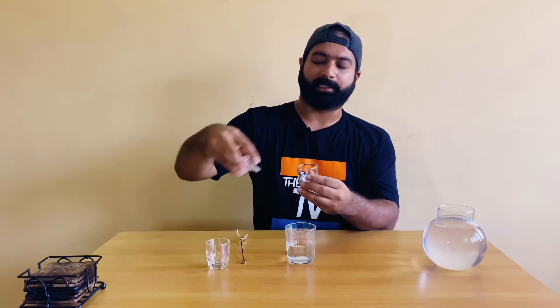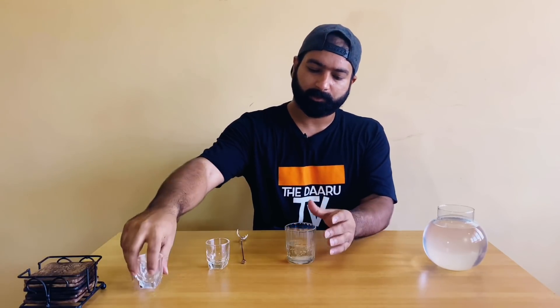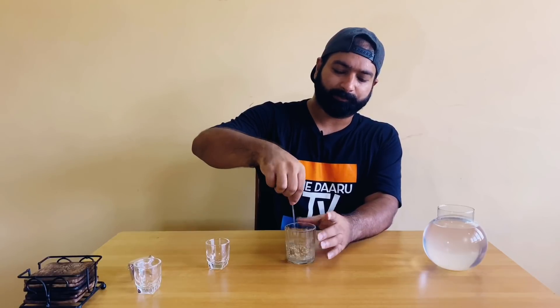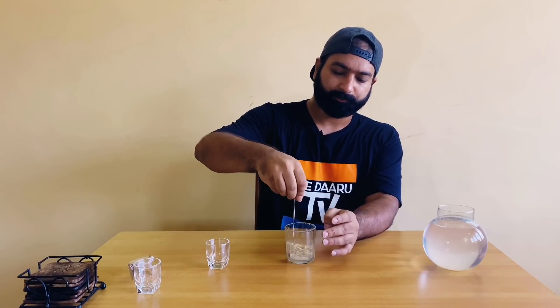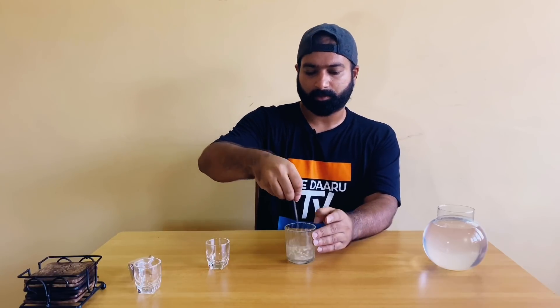Once the sugar starts dissolving, we'll be adding our yeast. I've taken half a teaspoon of yeast. We'll mix this well and keep this aside for 15 minutes.